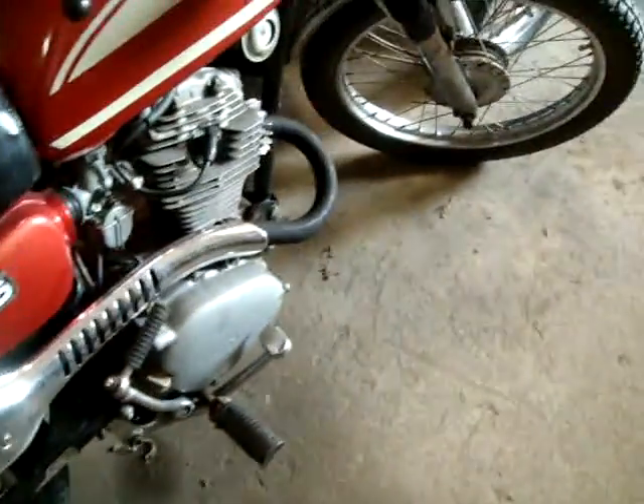Nice little CL 125. Exhaust is good. Somebody might have re-flat blacked it at one time. I rode this around as a pit bike. A little fading on top — you can see the sticker there.